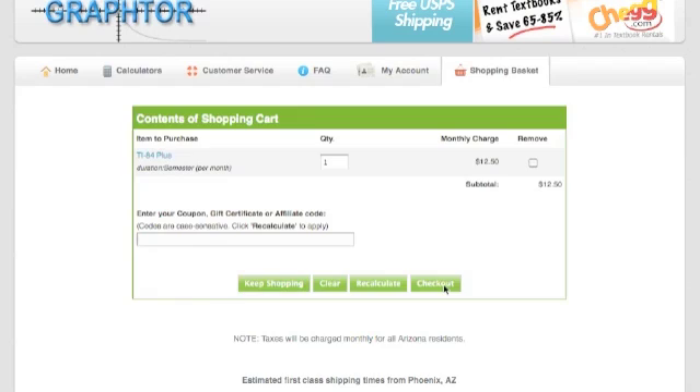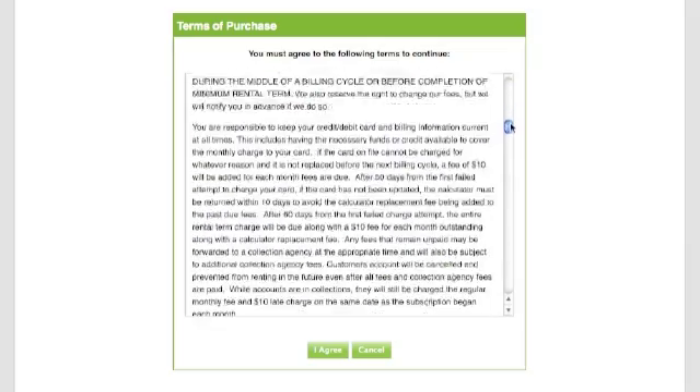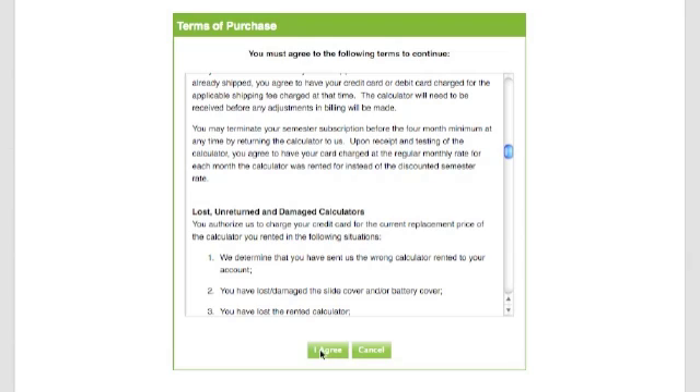We'll click on Check Out, and then come to the Terms of Service. You will need to read over this and be familiar with the Terms of Service. In order to proceed, you have to click on I Agree.